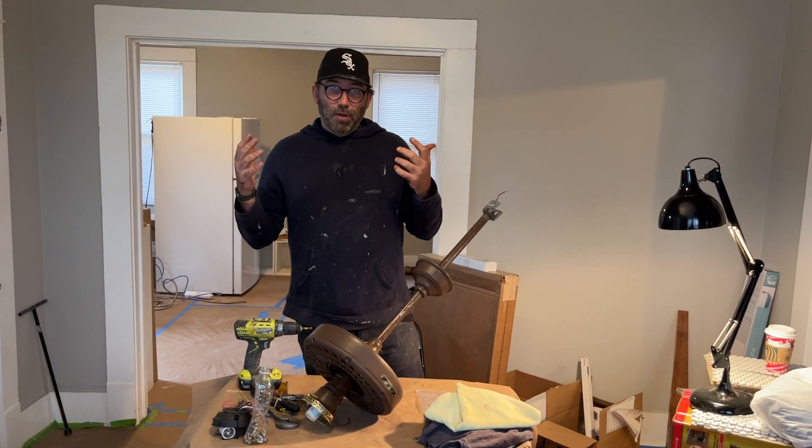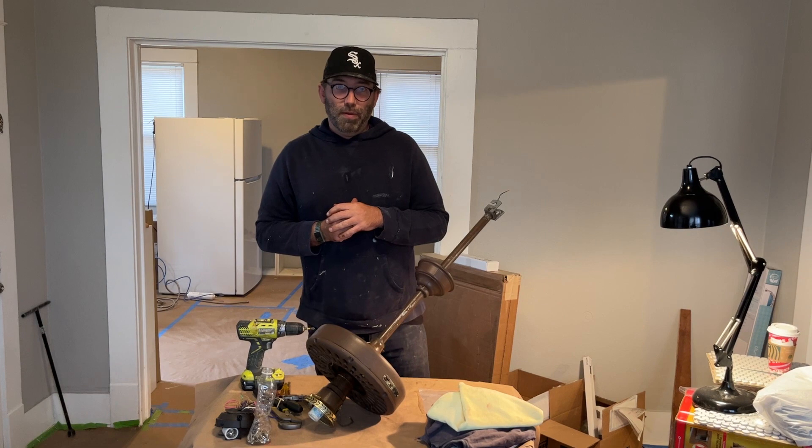Since I was restoring them for this house, I thought I'd do some videos and show you how to do it.